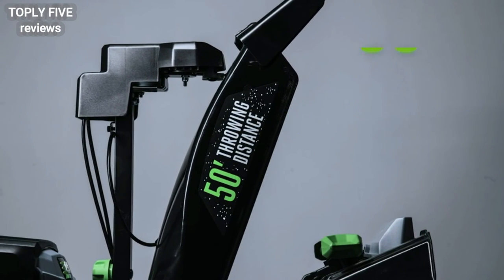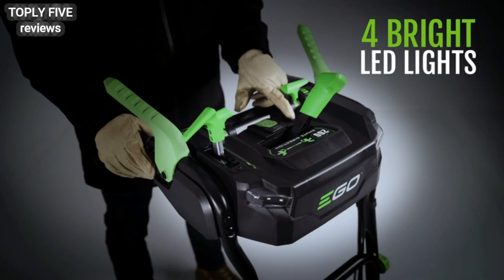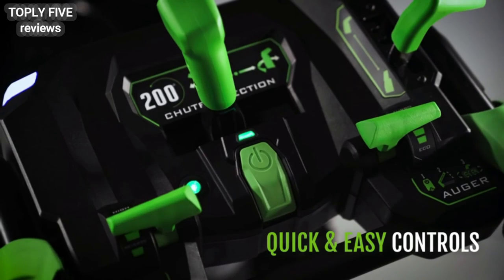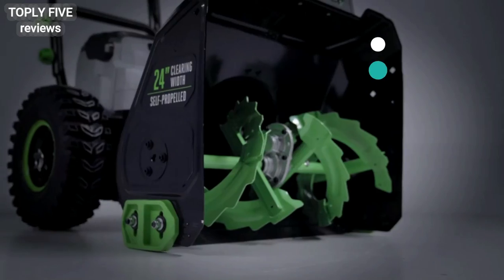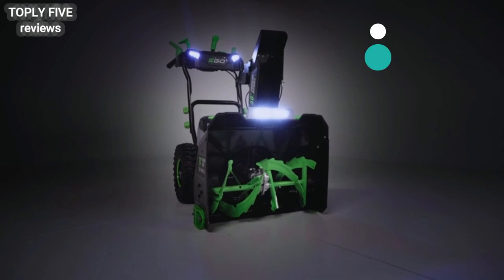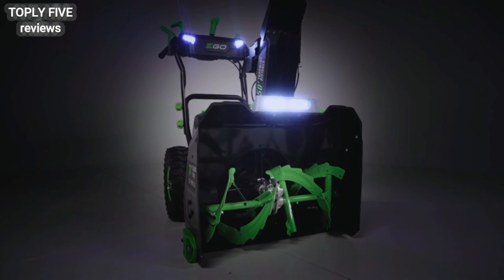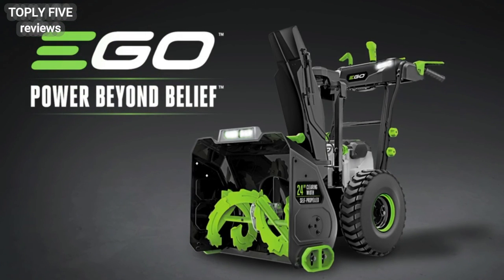It launches snow 50 feet in the direction of your liking. Four bright LED headlights, durable quick-and-easy controls, and heavy-duty thick-tread tires make commanding your way through a whiteout effortless. Take on anything winter throws at you with the all-new EGO Power+ two-stage snowblower — the power and performance of gas without the noise, fuss, or fumes.